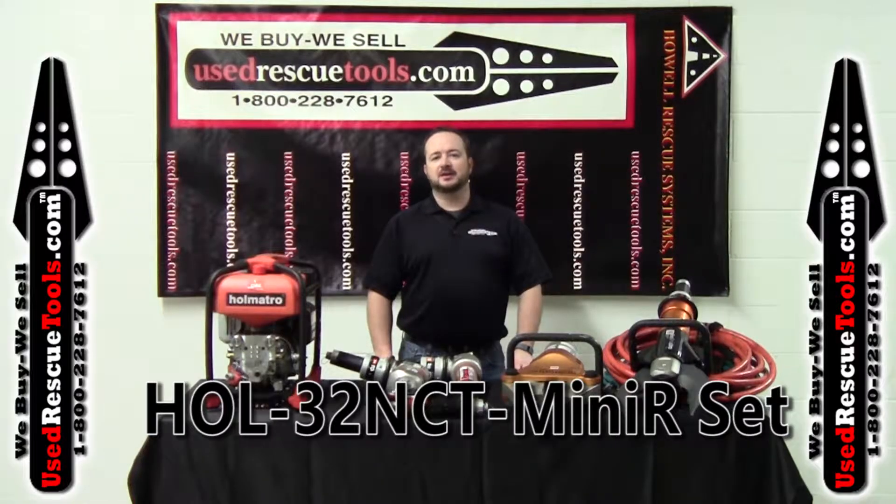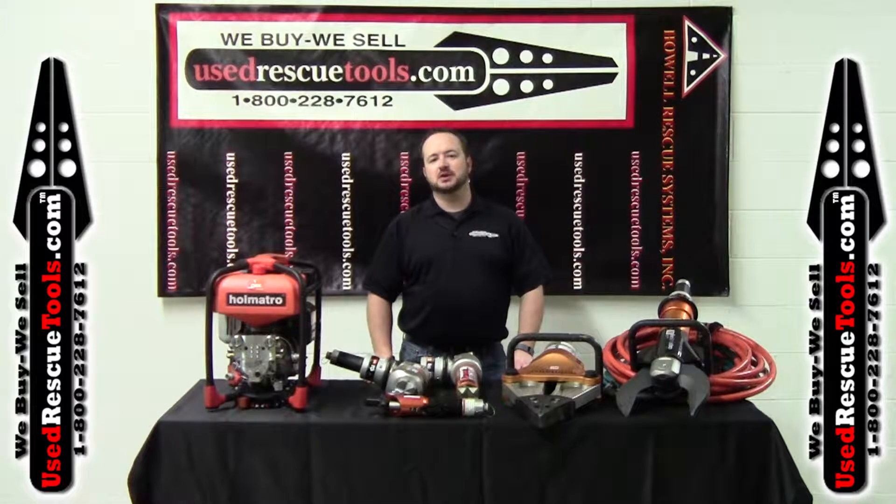Hey everybody, Tim from MusedRescueTools.com. Today we have the HOL32NCT Mini R-Set.